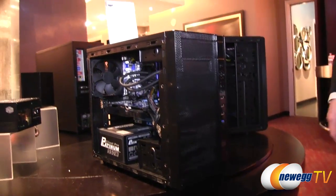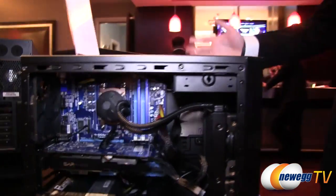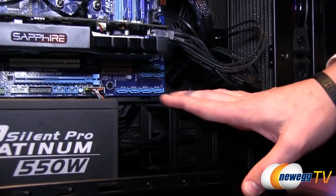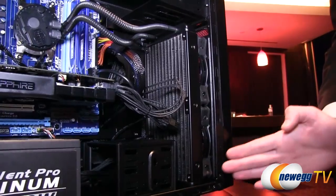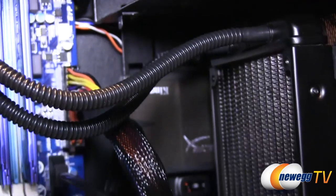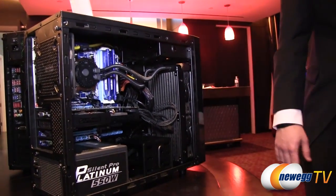This is the N200. The front has a different vertical mesh look, with one USB 3, USB 2.0, and the power and reset switches. Since the focus is water cooling, I've installed a 240mm Sidon in the front. The drive cages are all modular on this chassis — originally they're mounted here with another one stacked on top, but I pulled one back to its rear position to make room for the radiator, and mounted the drives against the back. You can put 2.5-inch drives against the rear panel.